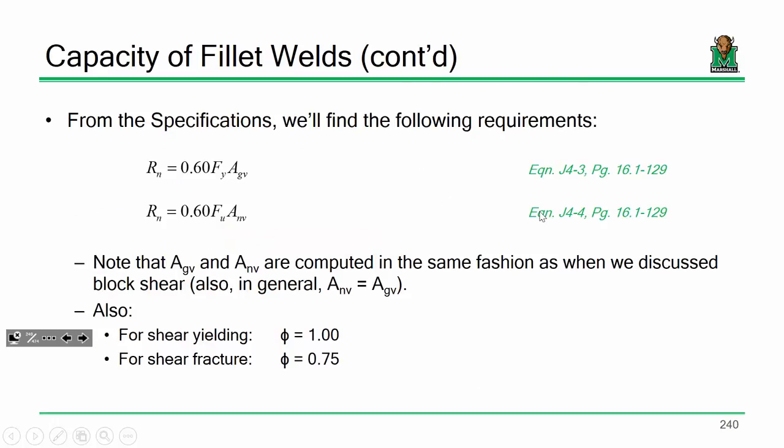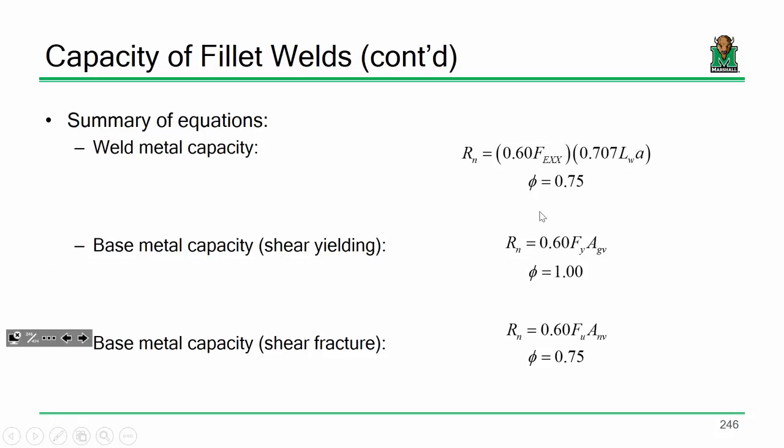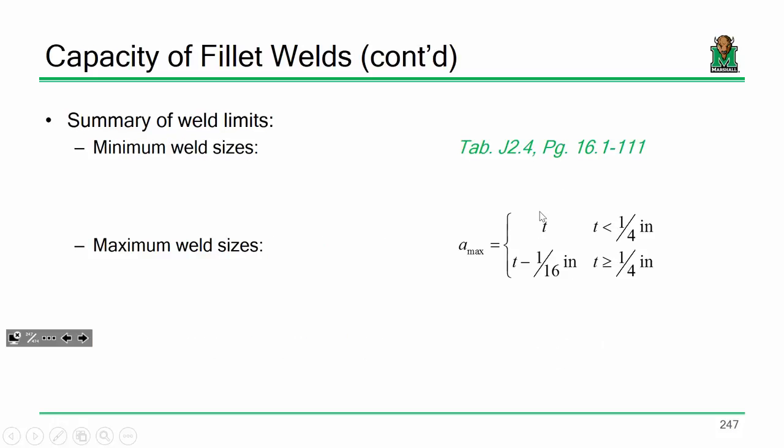I have a summary of slides starting on slide 246 to 247 — just a summary of all the weld equations. Put a big star in your notes because literally it's all right there: weld metal capacity and the two equations for base metal capacity, either shear yielding or shear fracture. Then we've got weld limits — minimum weld sizes and maximum weld sizes. If you haven't already put a big star on that, definitely do it.